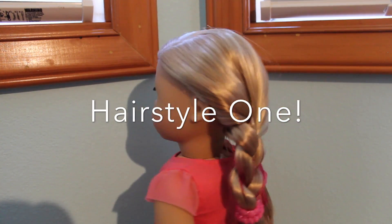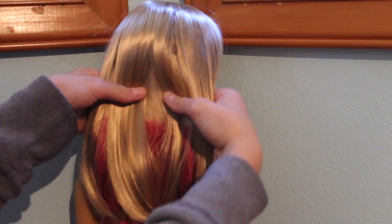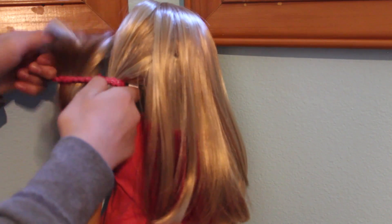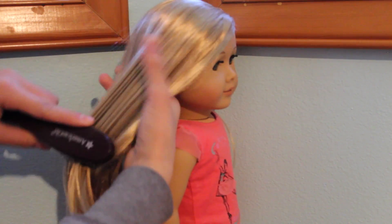This hairstyle is pretty simple, but it's a really great way to show off the pink extensions. Start off by splitting your doll's hair in half and tying one side off. Next, take your first side and brush it out.